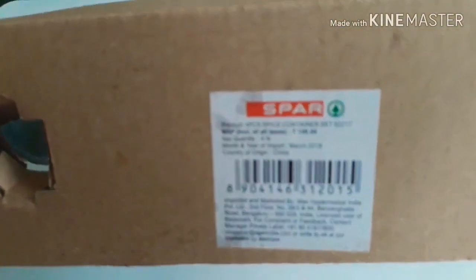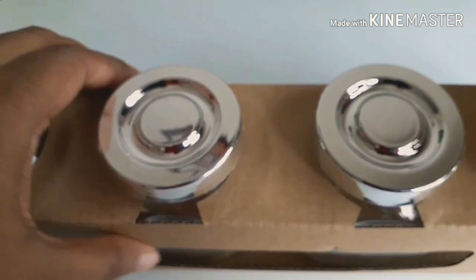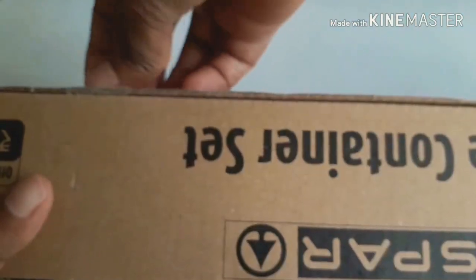First, we have a spice container set. There are 4 spice containers. You can see the MRP is 149 rupees, but the discounted price is 99 rupees.